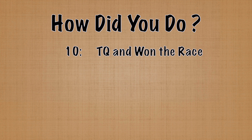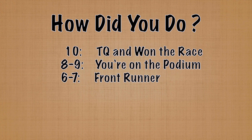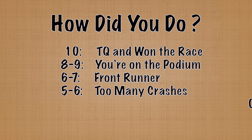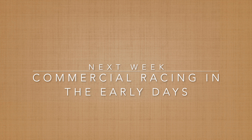So how did you do on Aurora trivia? Did you TQ and win the race, and possibly get 11 with the trick question? Or were you on the podium, or not quite so good? Next week we'll have trivia on 1960s 1/24-scale slot car racing. Thanks for watching. This is Jim Rose with NorCal Slot Car Scene.